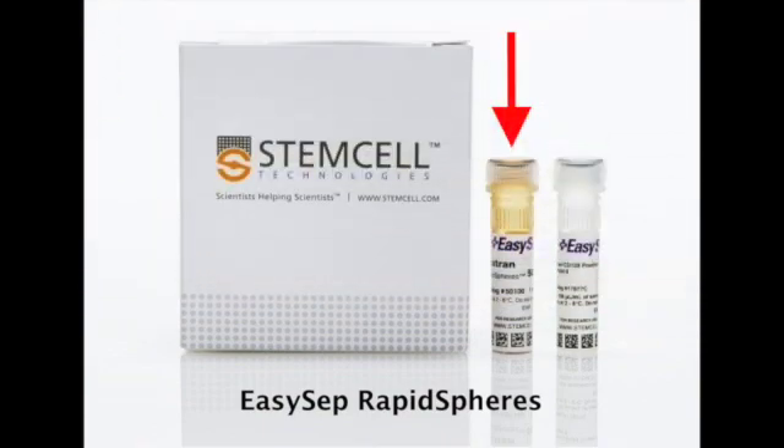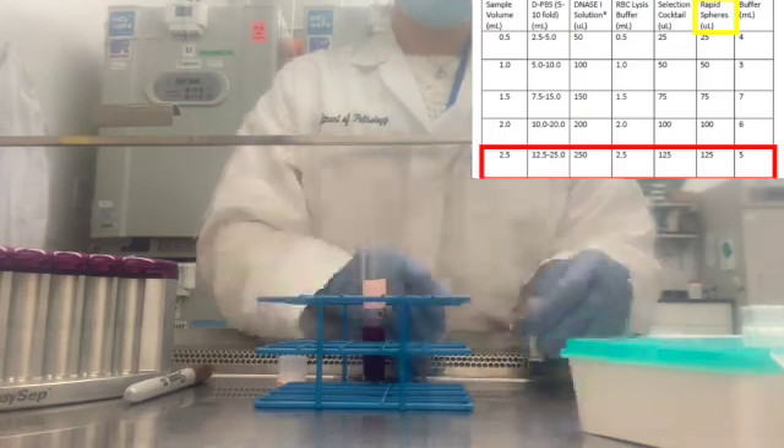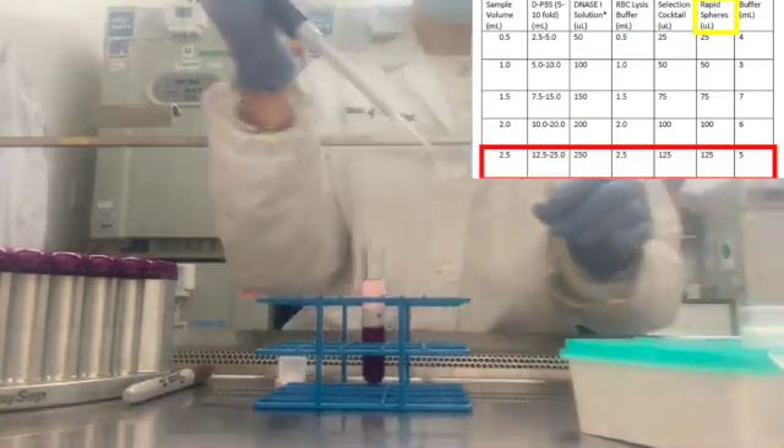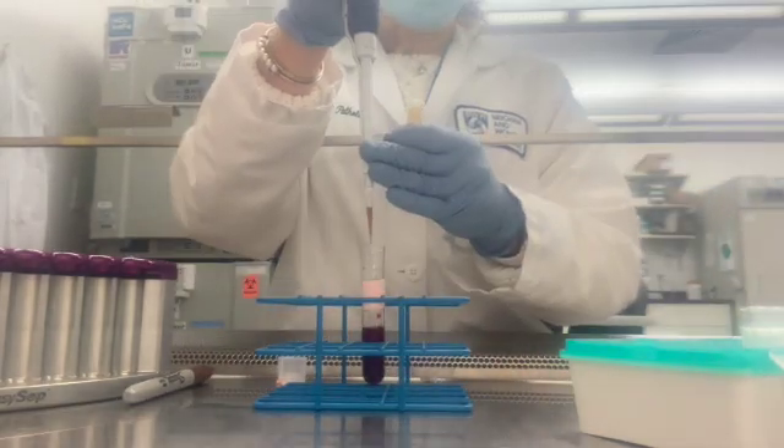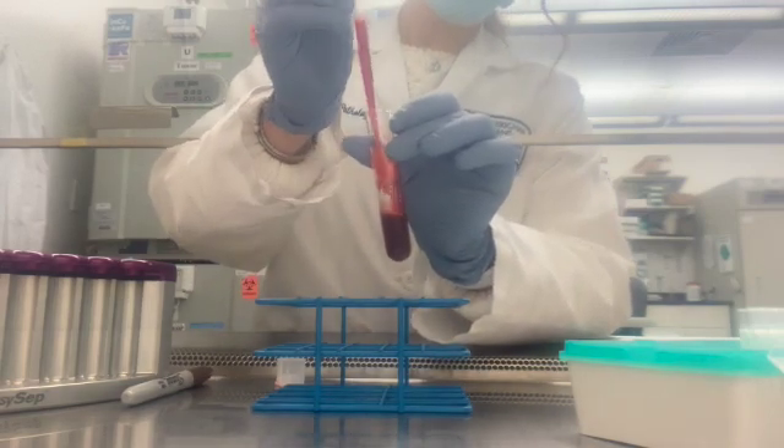Next, you will be adding the EasySep dextran rapid spheres. This cocktail has a brownish tint and appears to have a coffee grain sediment at the bottom when unmixed. To ensure proper distribution of particles, vortex the rapid spheres for 30 seconds. Once your timer runs out, uncap your sample and add the rapid spheres using the same volume as the positive selection cocktail. Gently mix your sample and set a timer for 3 minutes.